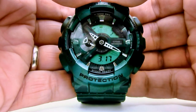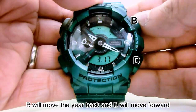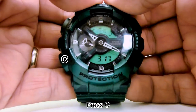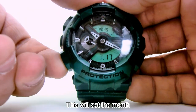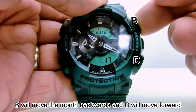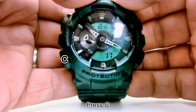Press C. This is where you set your year. B will move the year back and D will move the year forward. Press C. This will set the month. B will move the months back and D will move forward.